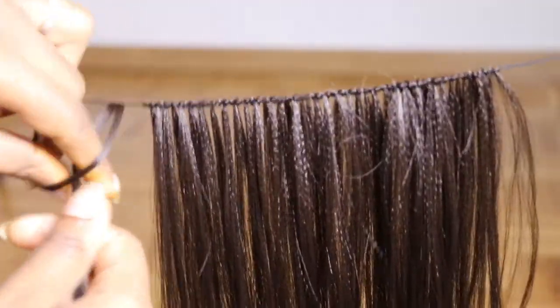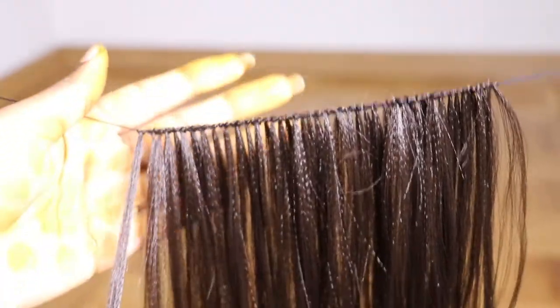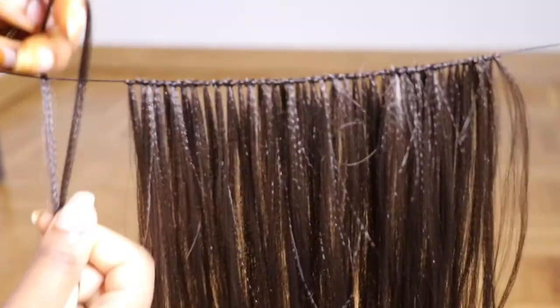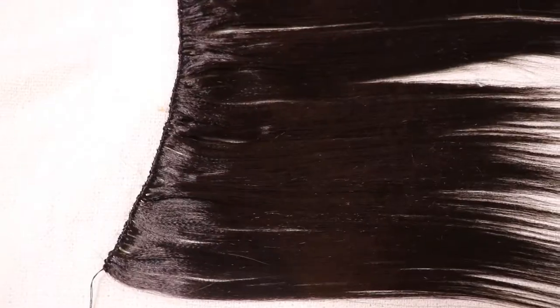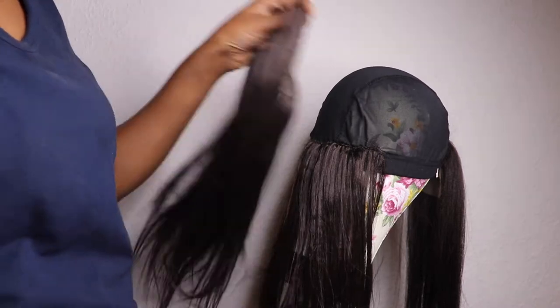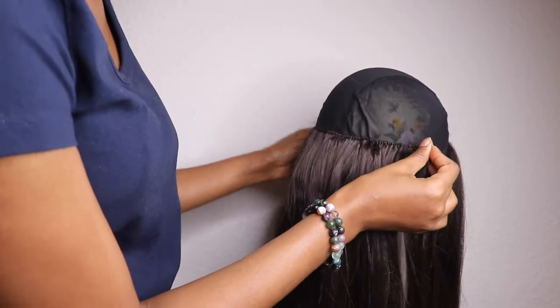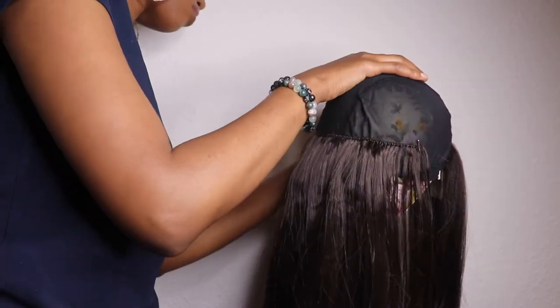And now it's time to do the weave bundles. I have already made a video showing you how to make these weave bundles — it's very easy. I'll also put the link up here, so if you want to learn that please check that out. Now what I'm going to do is just sew in the weave bundles on my wig cap.